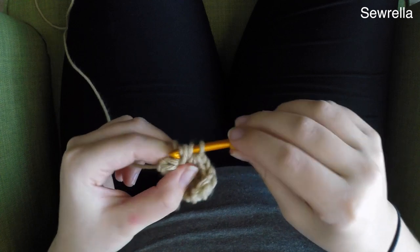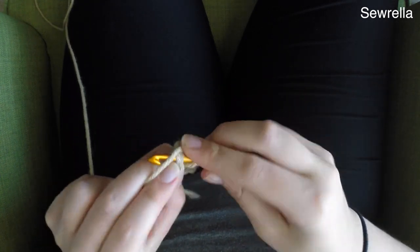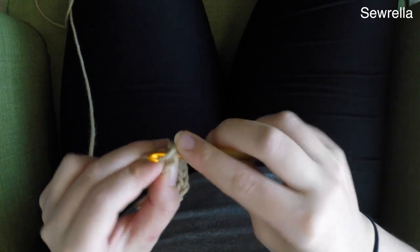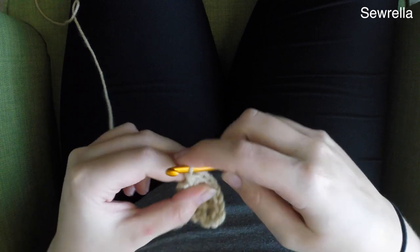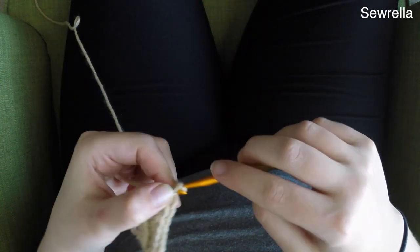And then in that very last stitch we're going to half double crochet increase again — 2 half double crochets in that last stitch. So there's row 2, chain 1 and turn.